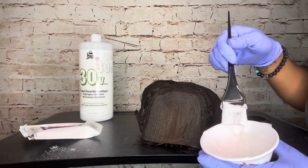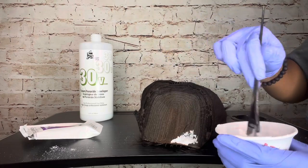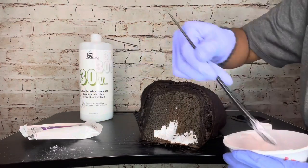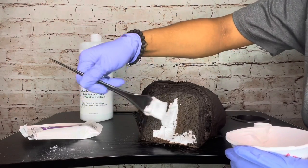I carefully and evenly apply the bleach onto the lace. I'm not adding much force because you don't want to press the mixture through the lace, so just be gentle and coat it with a light hand.